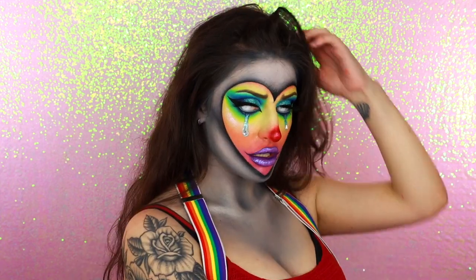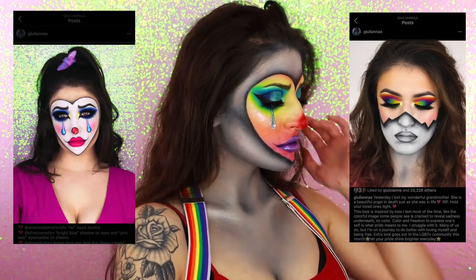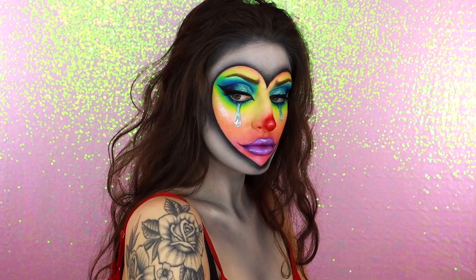This crying rainbow clown is actually a mashup of two concepts that I've done in previous years. Both my tears of a clown and black and white shattered face looks were representative of my struggles with mental health and a broken heart. I really love how this look came together as a pretty epic artistic manifestation of hidden pain.